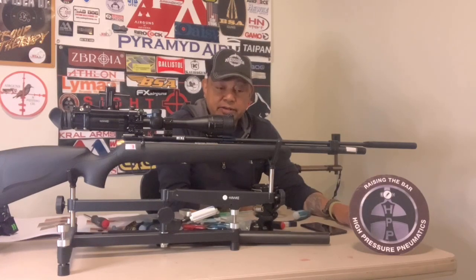Benjamin and Crosman are right here in the USA, so if something should happen to any of their air guns, you're going to be able to get your parts. Yes, parts are available.